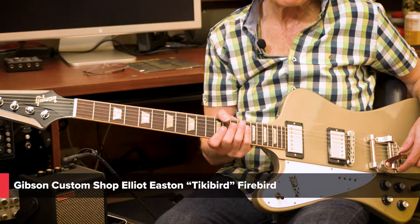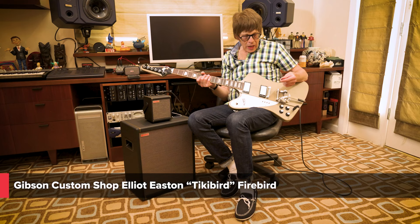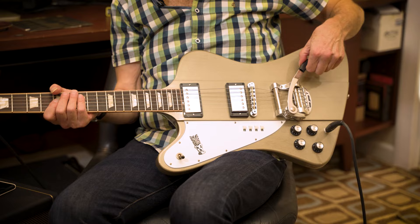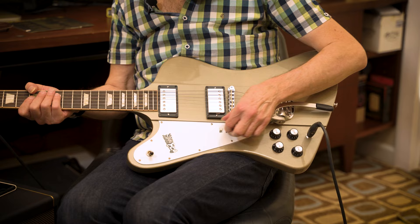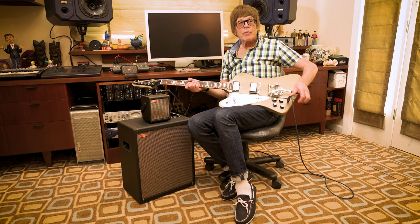This is my second Gibson signature model. We call it the Tiki Bird because instead of the Firebird, you've got a tiki. I went with full-size humbuckers — 57 Classics — and a B7 Bigsby which has the retainer bar. And I have these little four mini switches: coil split for treble pickup, bass pickup, out of phase when both pickups are on. And this is a blower switch that just sends the treble pickup right to the jack, bypassing all the pots and all the wiring, for a preset lead tone.